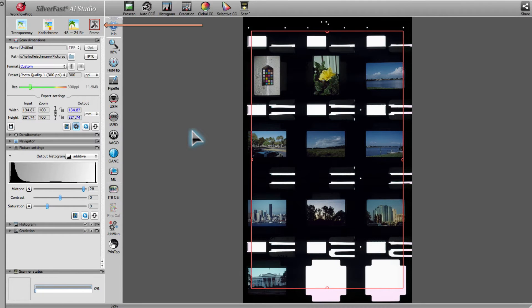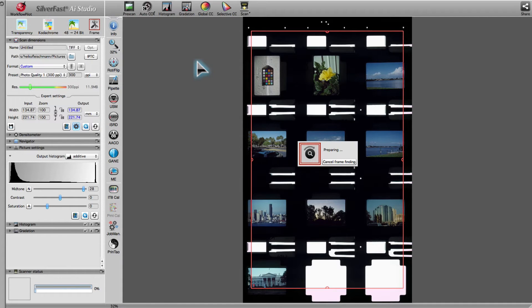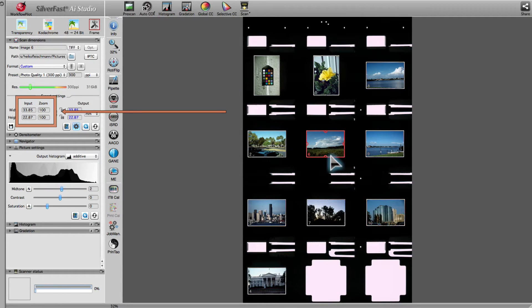SilverFast's Intelligent Frame Finding, with its new revolutionary IFF Plus engine, has perfected image archiving. Thanks to the IFF Plus engine, even the smallest difference of up to one hundredth of a millimeter will be recognized. The Intelligent Frame Finding Engine, IFF Plus, detects every frame and its exact size, and correctly identifies whether the picture is in portrait or landscape. Empty slide positions will be recognized as well.